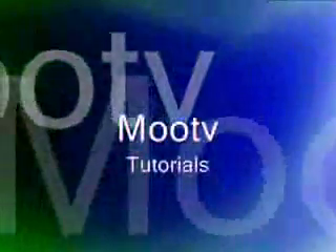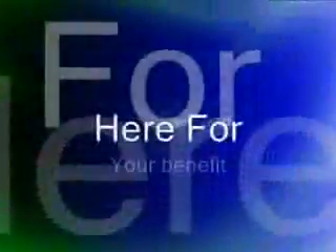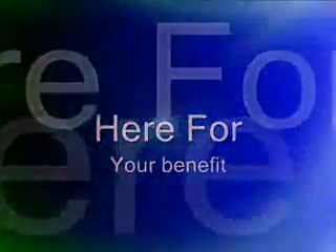And that concludes our tutorial of today at MooTV. We've got a new contest out, so make sure you go take a look at it. And that's it.